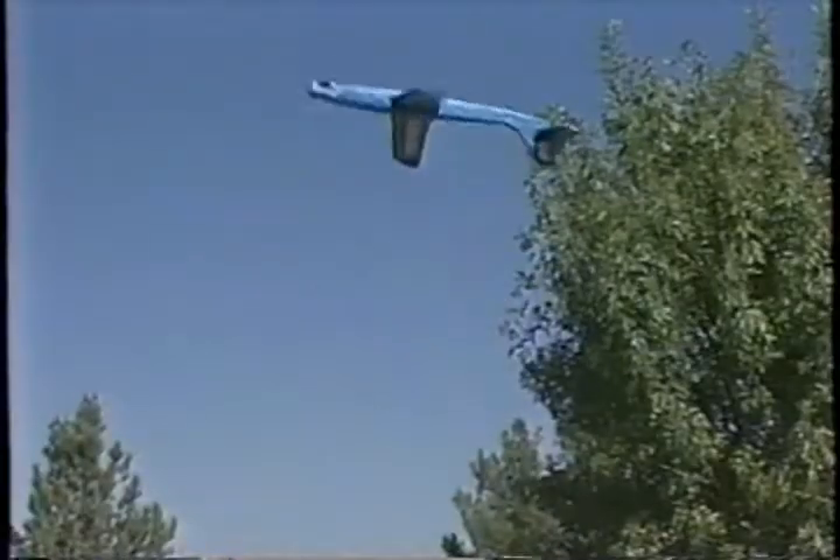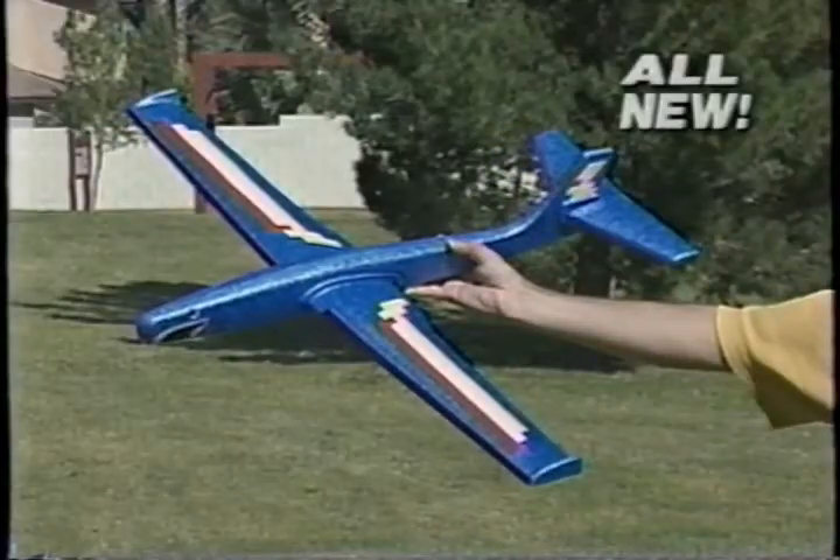You can fly them, you can loop them, you can spin them, you can swoop them, cause they're hot, they're real. It's finally here, the amazing new Sky Shark Stunt Plane.